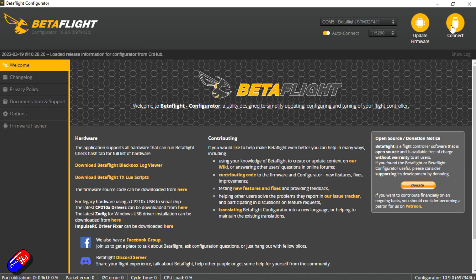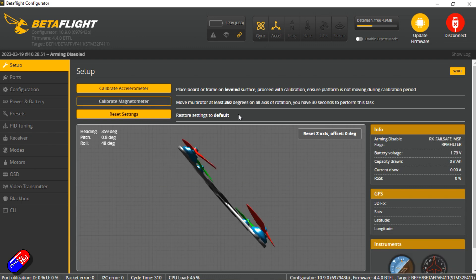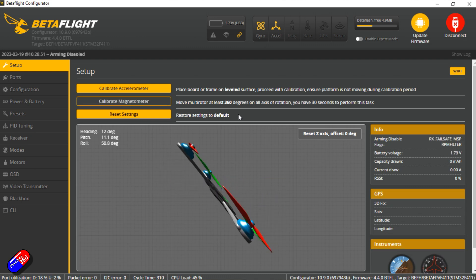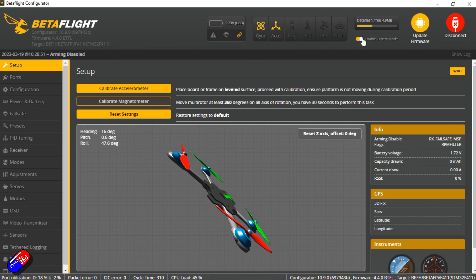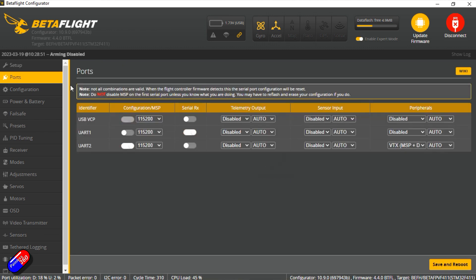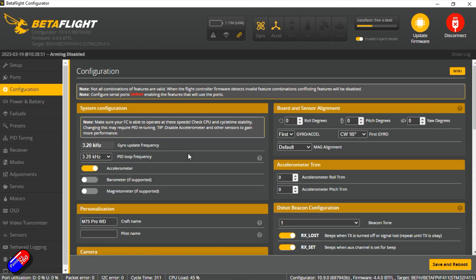Let's plug it into Betaflight and have a quick look at how it's all set up. It's nice to see this is on Betaflight 4.4, and the USB port is at the bottom, making it easy to plug in — you just can't plug it in with a battery attached, which isn't a bad idea. There is something in the data flash, which I like. The peripherals are set to MSP and DisplayPort, which is what it needs to be in 4.4 for a Walksnail system, and the rest is pretty standard.